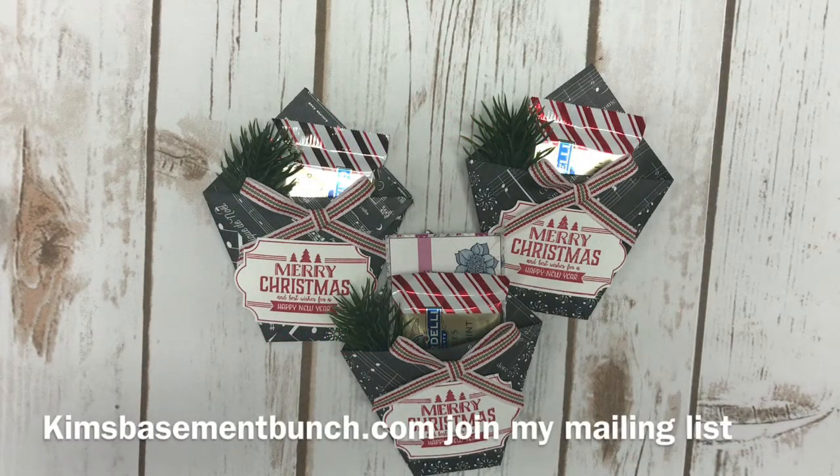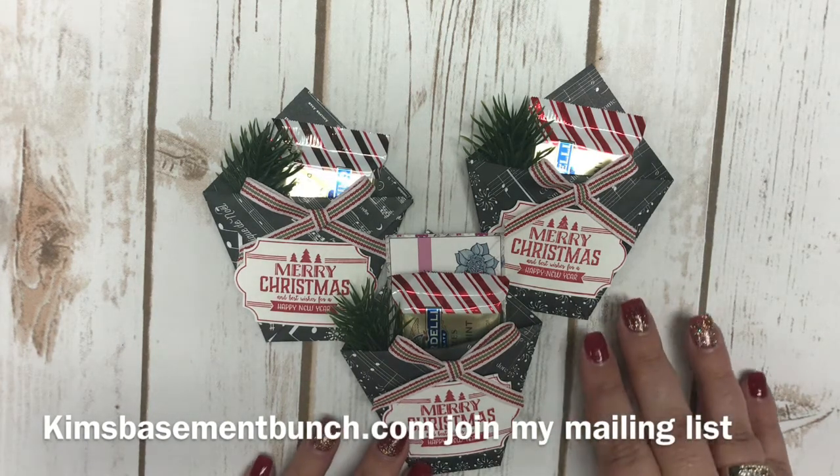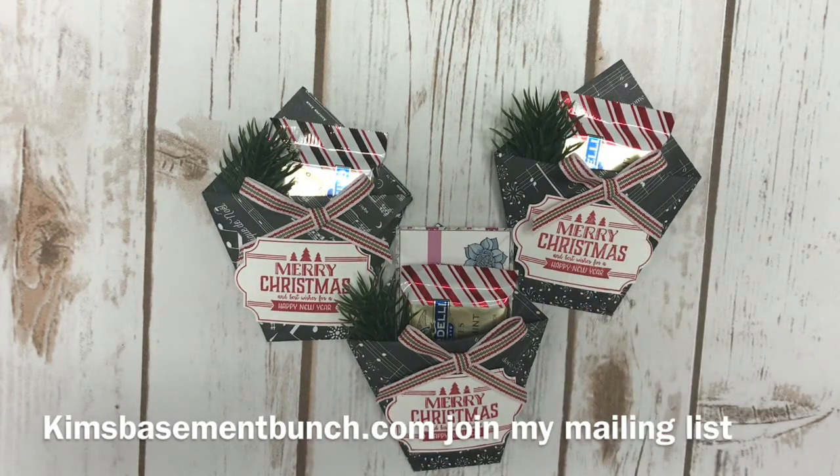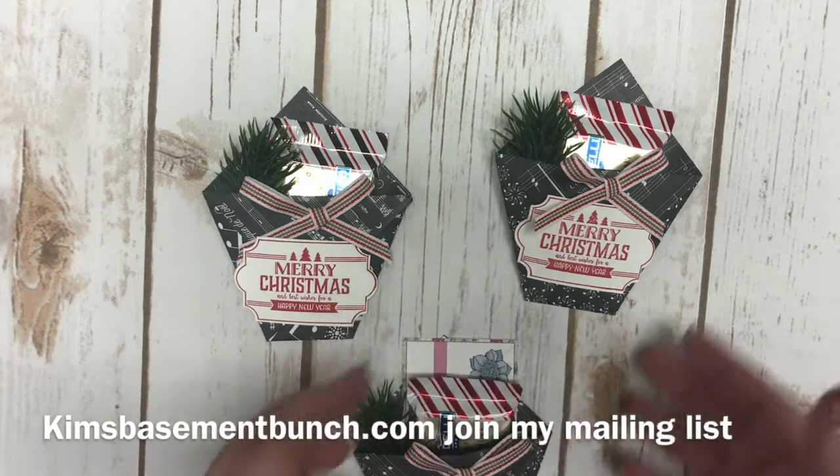Hi stampers, it's Kim Vogel with the Basement Bunch Stampers here for another Terrific Tuesday video. Today I want to share with you a really cute, simple project — it's referred to as the diaper fold. This is a really nice project to make for co-workers or teachers, just to give someone a little special gift, and I'm going to show you how I did this and what products I used.